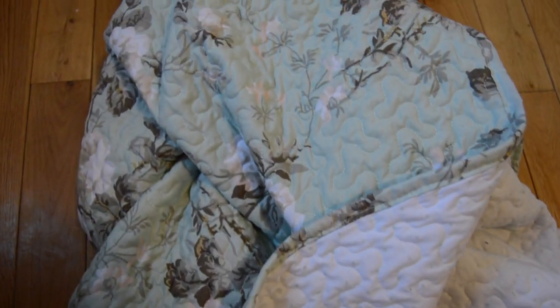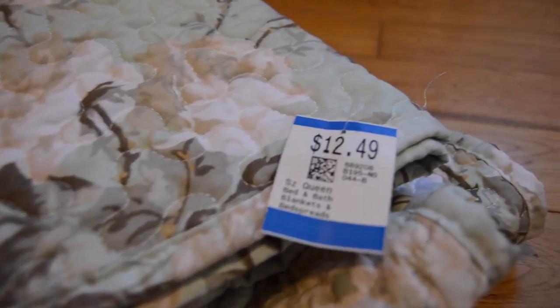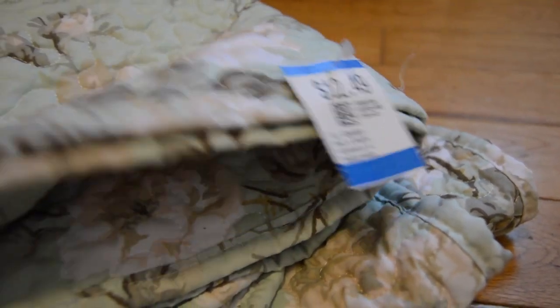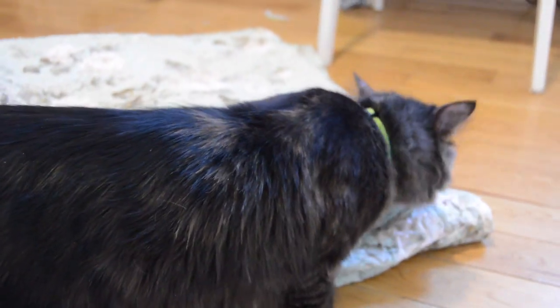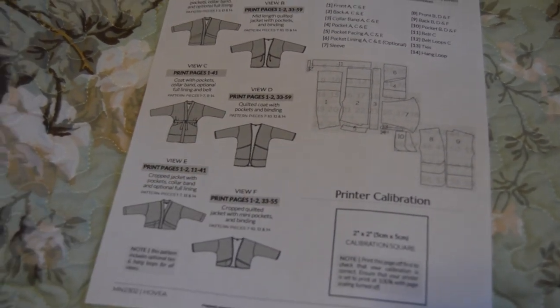Hi there, thanks for joining me today. My name is Mary and today I'll be sewing a reversible jacket out of a secondhand blanket. It was originally priced $12.49 but I used a coupon so it ended up being under $10, so it was a very cheap project. The pattern I'm using is from Megan Nielsen Patterns and it's the Havia jacket. I chose View D for this project and I'll link the pattern down below if you're wanting to sew along with me.